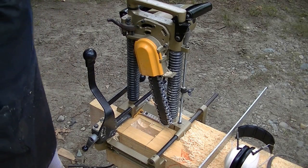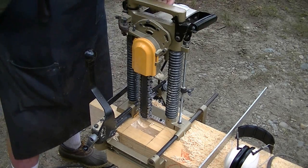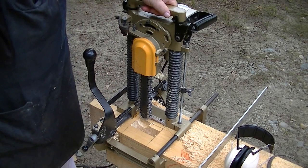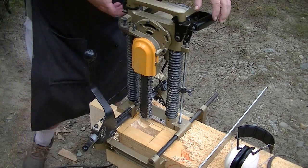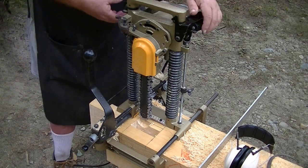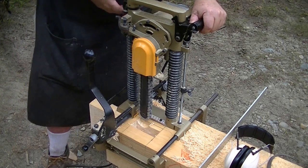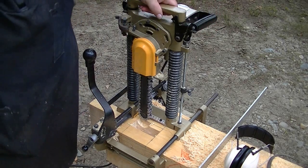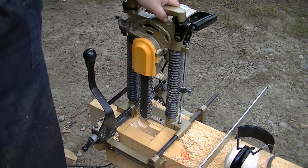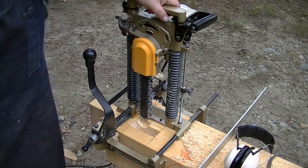Another tip: always pick up your chain mortiser and carry it off your timber using the top handle, not the side handles. If you're still plugged in and you pick it up by the side handles, you could accidentally pull the trigger. So always carry your chain mortiser by the top handle. That's it for today — I hope you enjoyed these two tips.